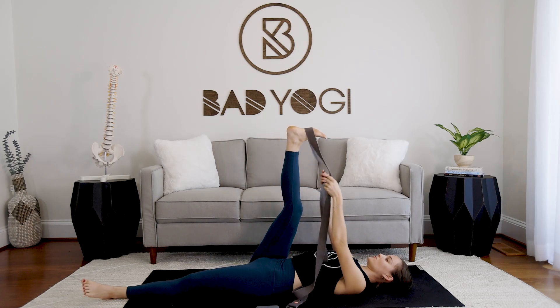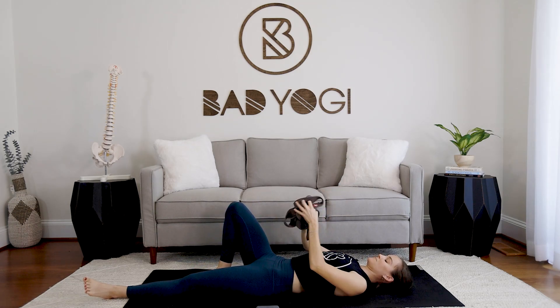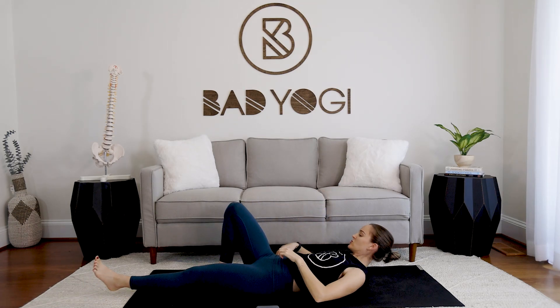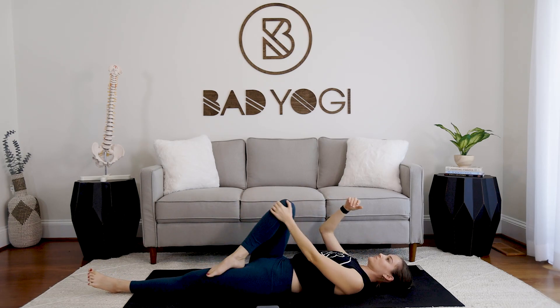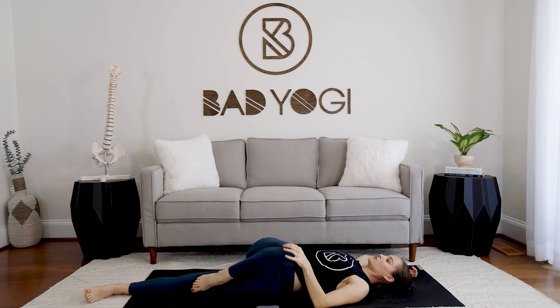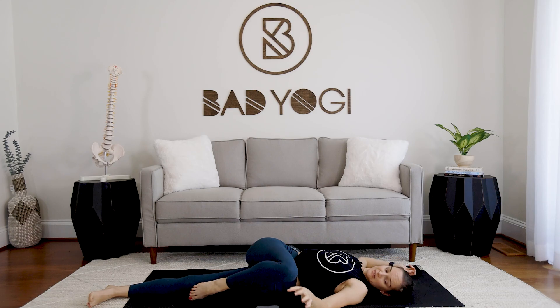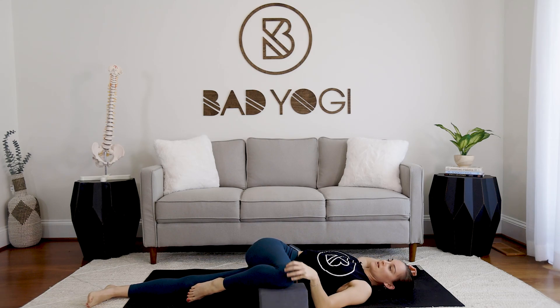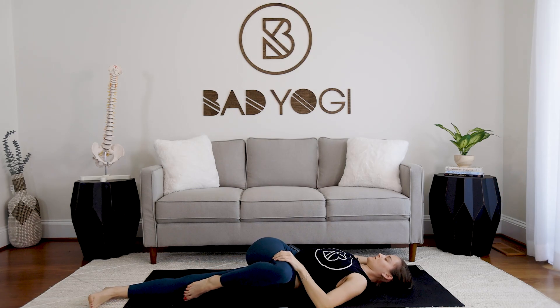Bring it back to center, move the strap away. Pull the right knee in toward the chest and plant the foot on top of the left thigh — just resting there. Take the left hand and guide that knee over to the left. If that feels intense, take your block and put it underneath the right knee so you have somewhere for it to land and it doesn't have to go all the way to the floor.